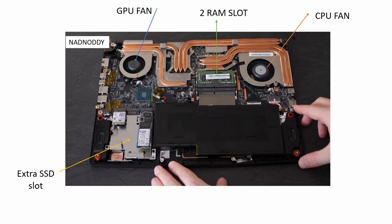Two heatpipes are for the CPU, two for the GPU, and the remaining two are shared between them. There are two SSD slots — one is occupied by a 512GB SSD and the other one is free, so we can upgrade with another SSD. There are two fans: the smaller one is for the GPU and the bigger one is for the CPU. Also, there are two RAM slots which can be expanded up to 64GB.